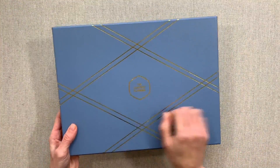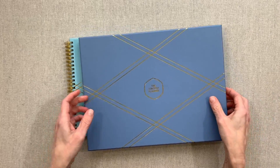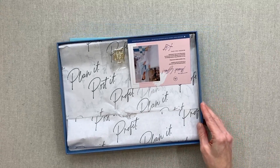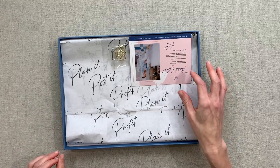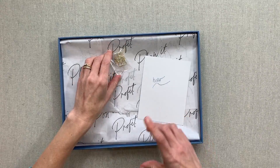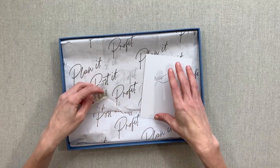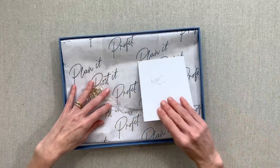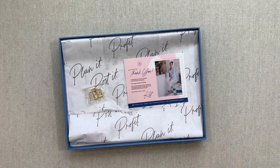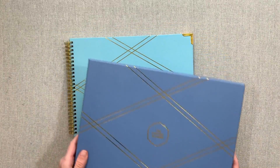Her boxes are really nice and sturdy — you can definitely store your content planner in there after use. Mine came with a diamond pin, though I couldn't find it right now to pull out. I'm not sure if that was just a pre-sale special — it was like a gold pin with a diamond on the end. It came with two little camera paper clips and was wrapped in tissue paper with a little card from Kat.